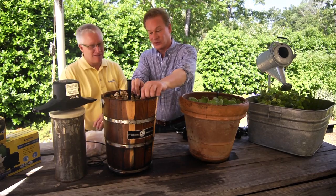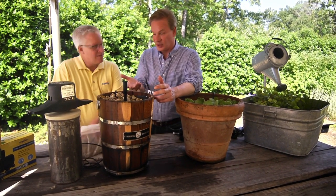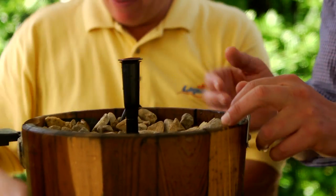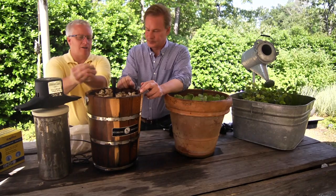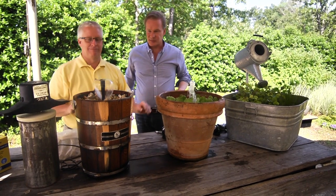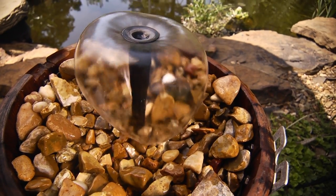If you're worried about it leaking, all you have to do is take one of these rubber liners and make sure it's filled in. The ingredients are pretty basic — we're using some of this river rock that you can buy by the bag, not that expensive. A pump inside and we're ready to turn this thing on. The pump used here is about a 185 gallon an hour pump, just something small to create that sound of water.